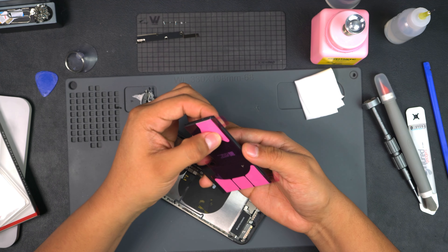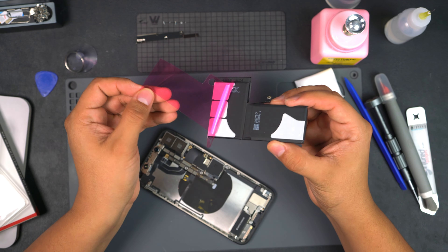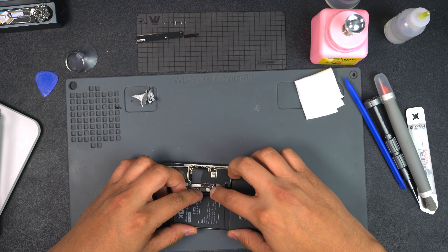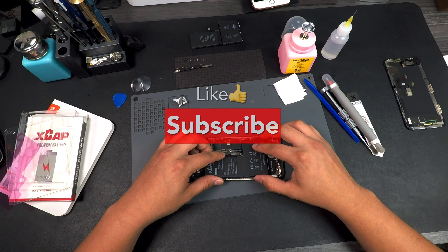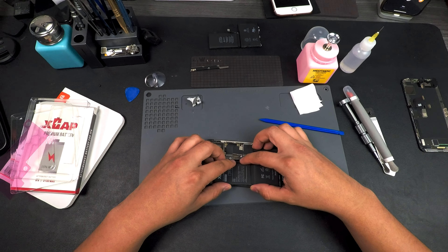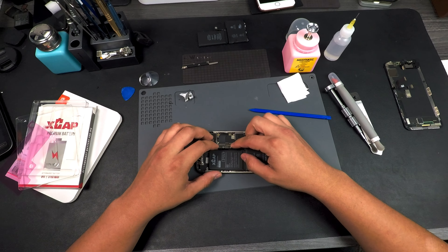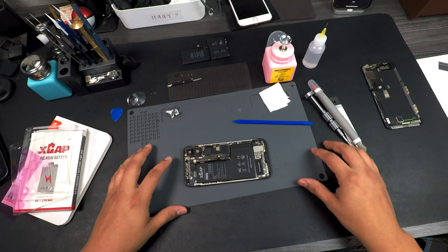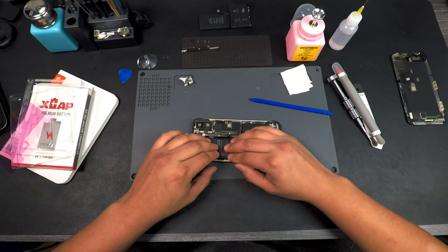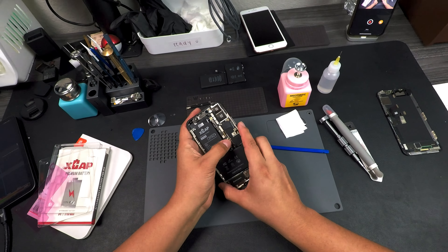We are going to be installing our battery. At this point my camera did stop recording — it kind of sucks but luckily I captured the rest of the footage on the GoPro and I'll still upload this video. Let's go ahead and see if it plugs in good — yeah, pretty good. All right, now we unplug the battery.